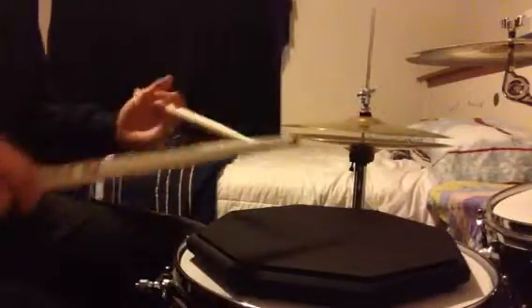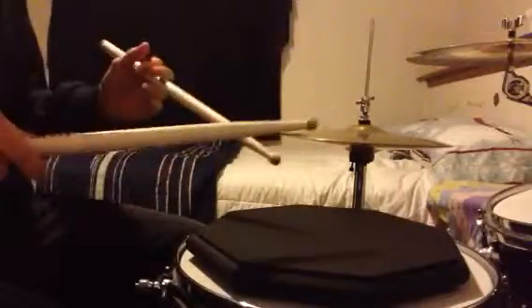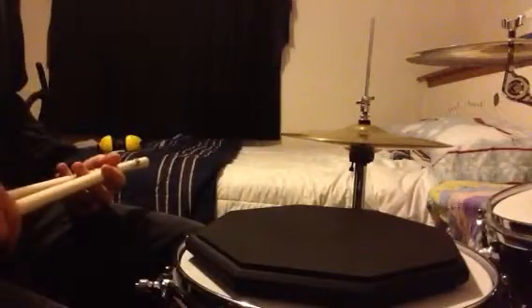If you've picked up the book, I'd encourage you to listen to the CD or find someone who has recorded themselves playing the rudimental ritual so you can hear what it sounds like. A straight sound is not quite right — the drag wants to be a little closer, with more of a lilt to it as opposed to a straight sound.